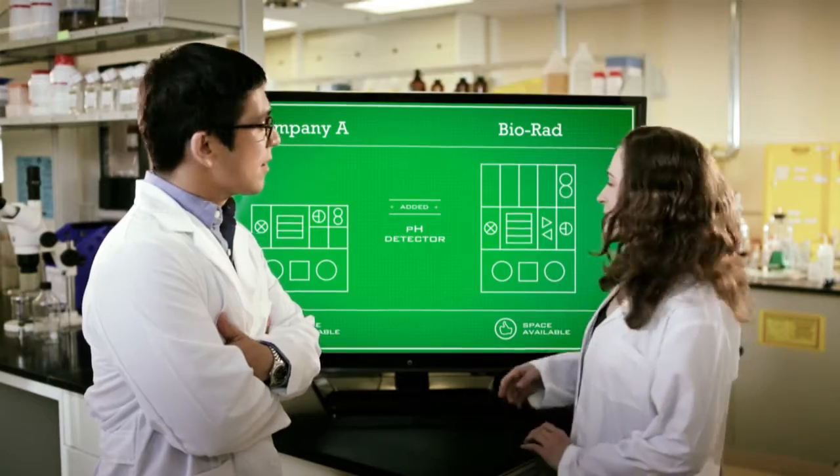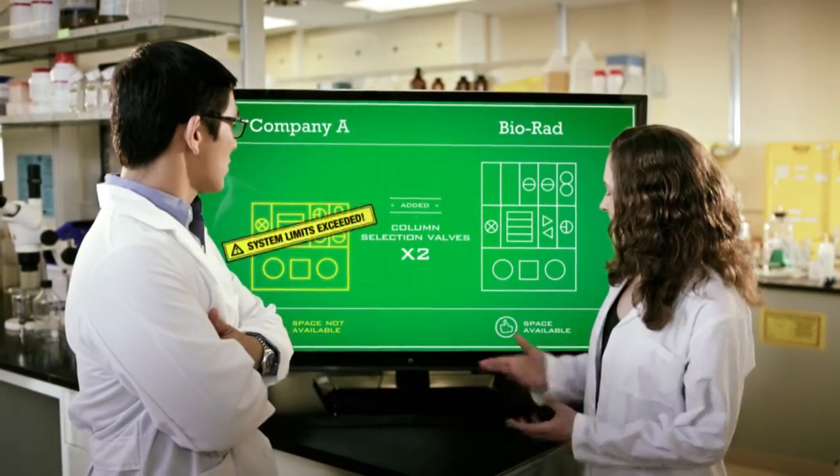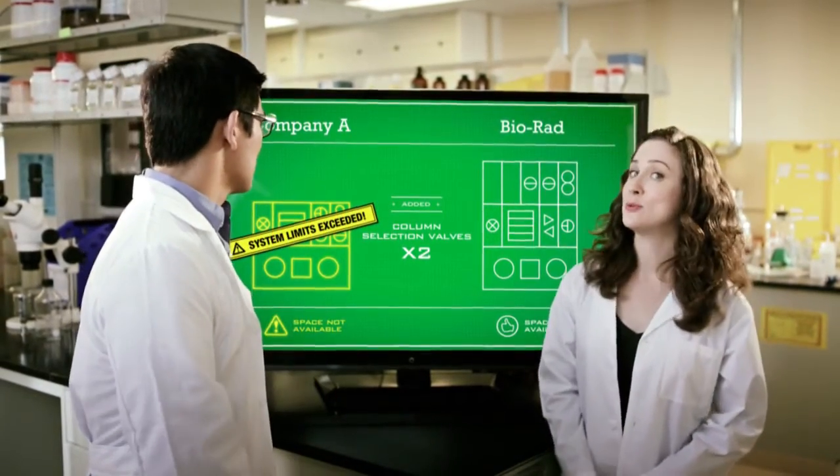Next up, let's add two column selection valves like so. And voila, I still have room to grow. How's your system doing?